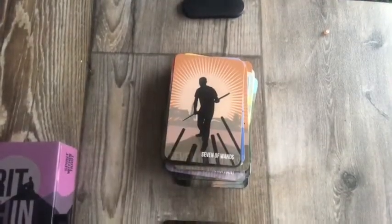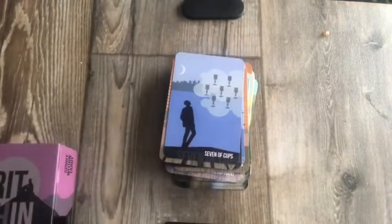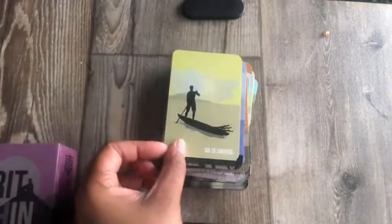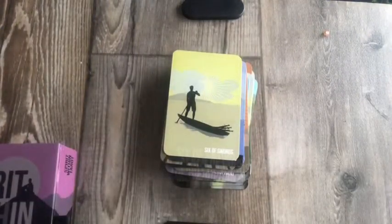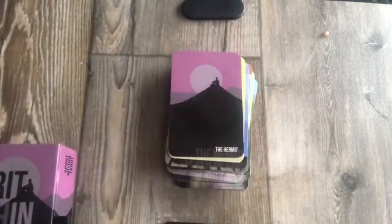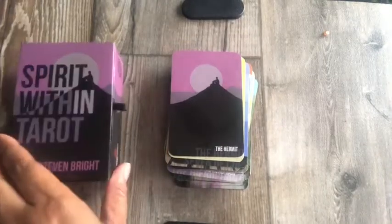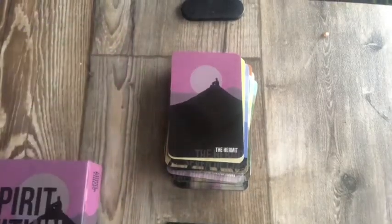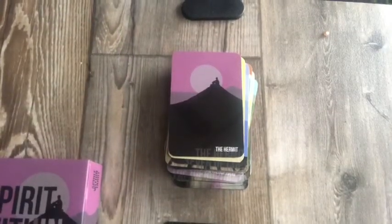Seven of Wands — good depiction. Seven of Cups. Six of Swords — I like that one too. The Hermit — look at the Hermit sitting up on the mountain. Oh, it's the card that is on the box! The Hermit sitting up there on the mountain alone by the light of the moon. That's interesting.